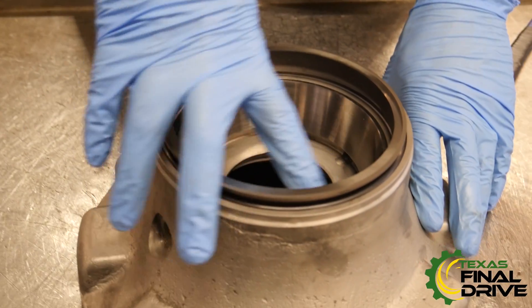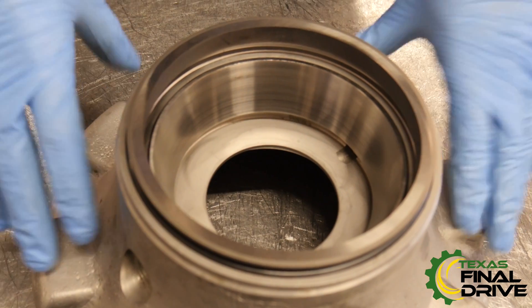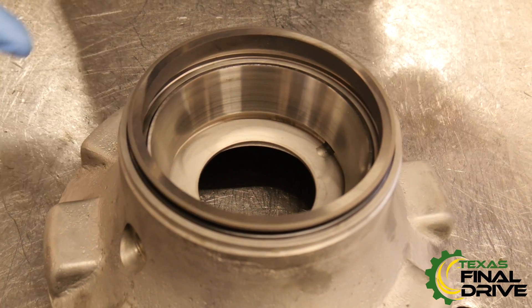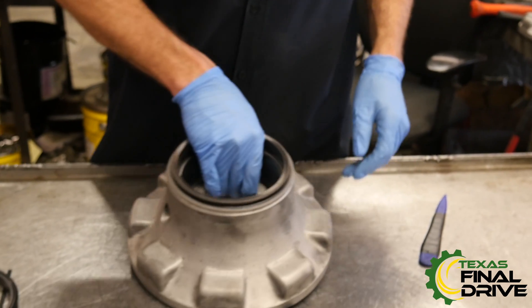Note: I already have my race in, because if you put this seal in first, you will not be able to get your race in afterwards. So you have to put the race in first. And that'll be your face seal. Then you just move on to your other side and go from there.